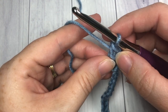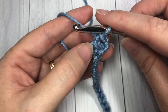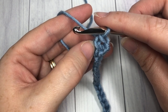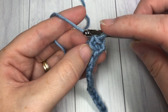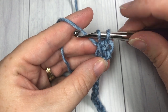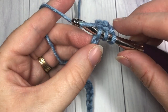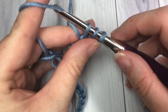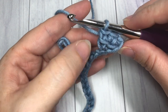Complete the stitch like a normal double crochet: yarn over and draw through two, yarn over and draw through two more. That is your first stitch. For the next stitch, look at the stitch you just worked and you will see a horizontal bar going across the post of your stitch. Begin the next stitch by inserting your hook under that horizontal bar, yarn over, draw up a loop - two loops on your hook - then insert your hook into the next stitch in your foundation chain, yarn over, draw up a loop.